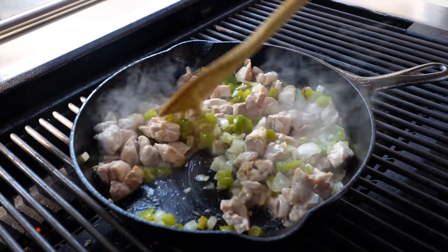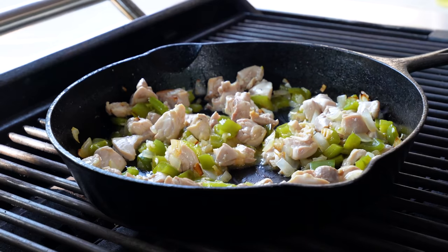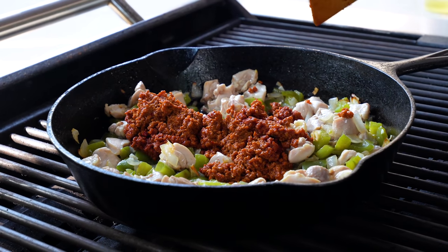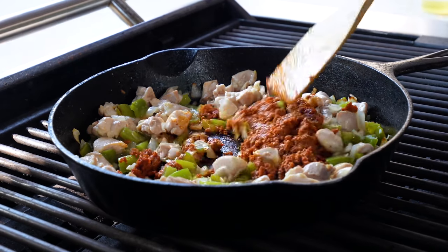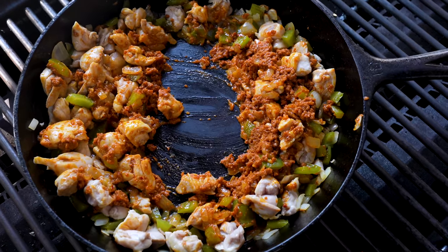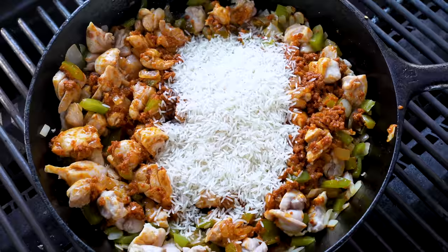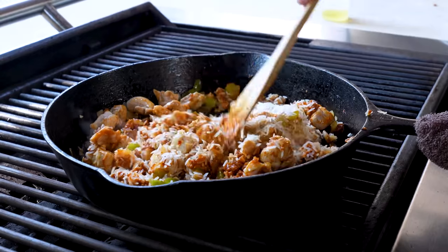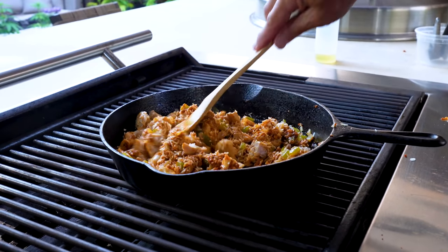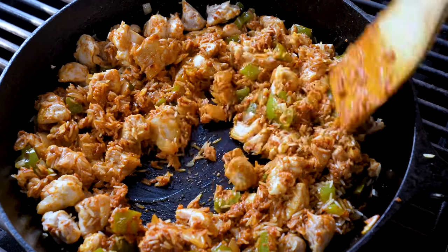Knock that garlic in and give it a stir — it smells good now. I'm coming back with the chorizo and we'll plop that in and give it a little mix. Then the first main addition is a cup of basmati rice. We want this to start to pick up some of the flavors. Honestly, the rice isn't cooked yet but the smell is so magnificent I could just start eating this right now. Give that a minute or two and then we add everything else.